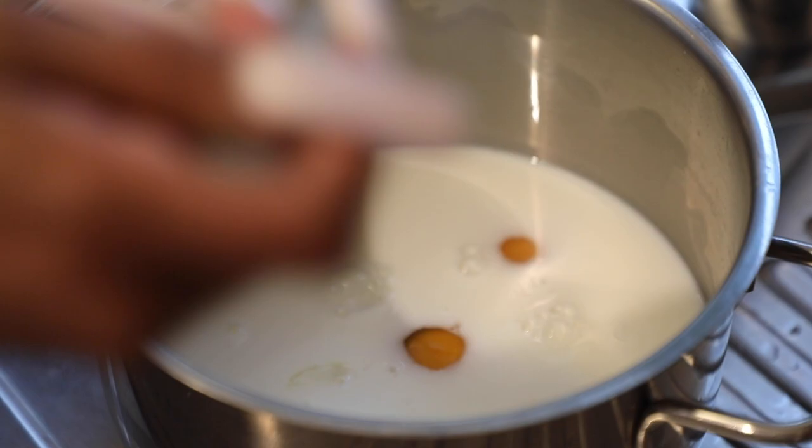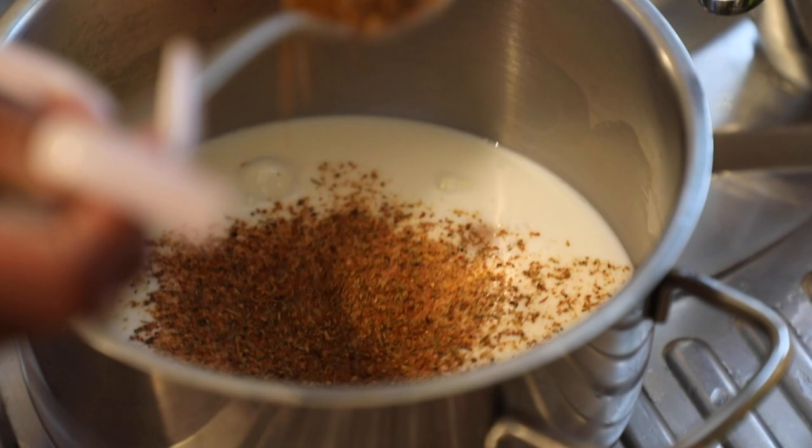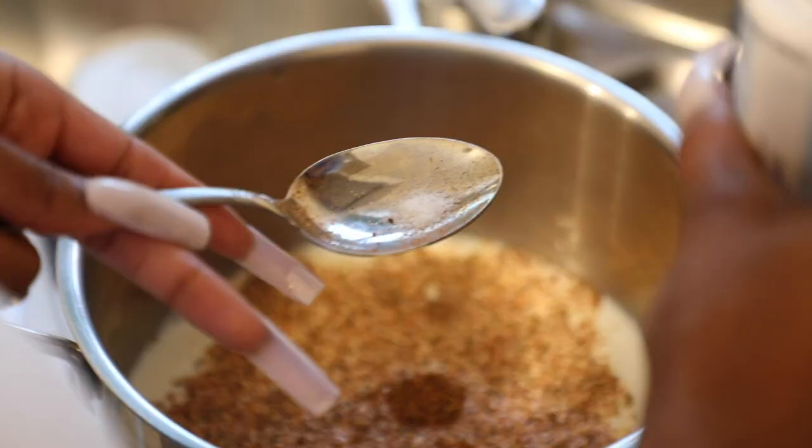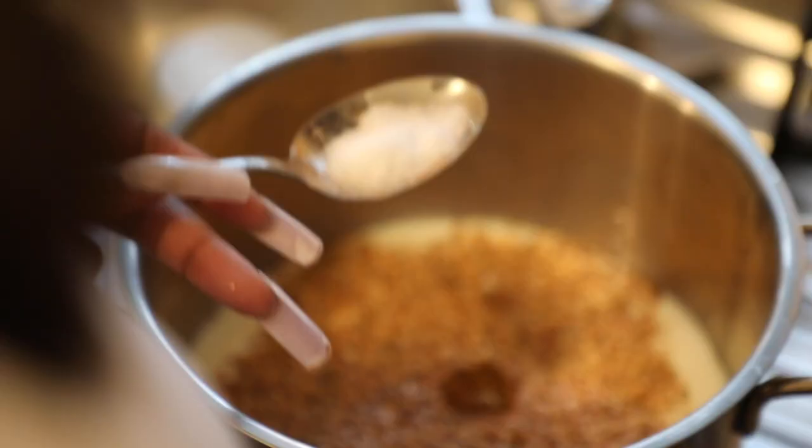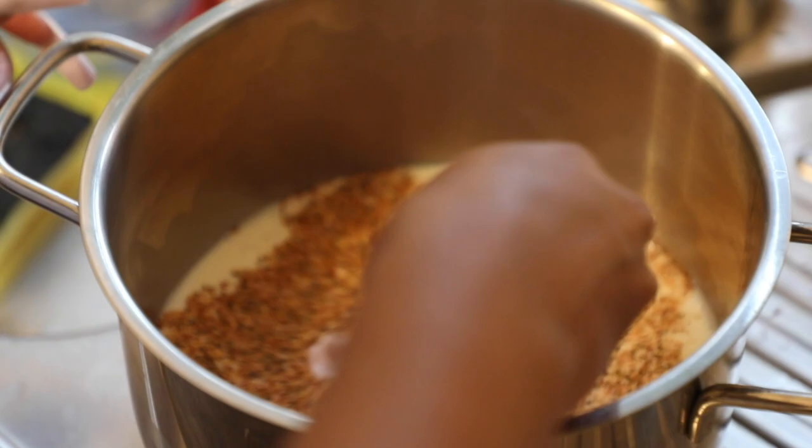My mom's secret ingredient is Old Bay, and they don't have Old Bay in Croatia, so I looked up the ingredients for it and was able to find all of the different spices in a couple of stores. So I made my own Old Bay and added it to the mixture.